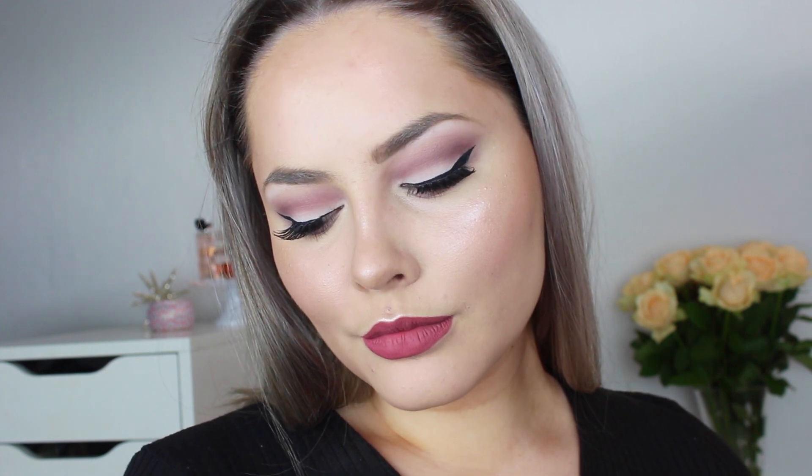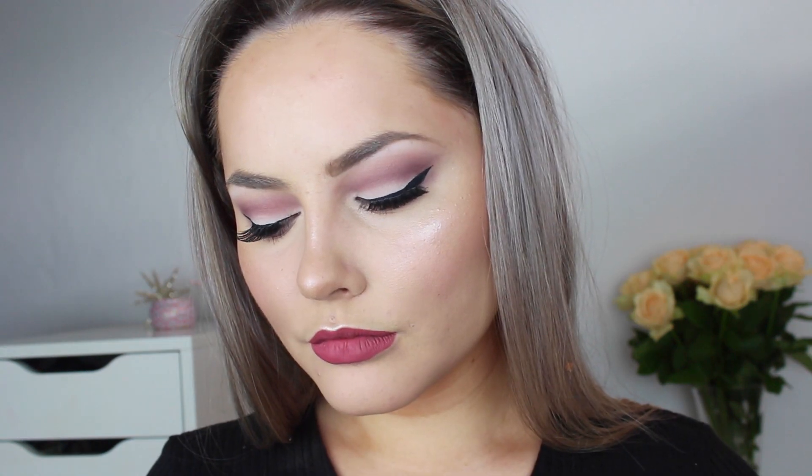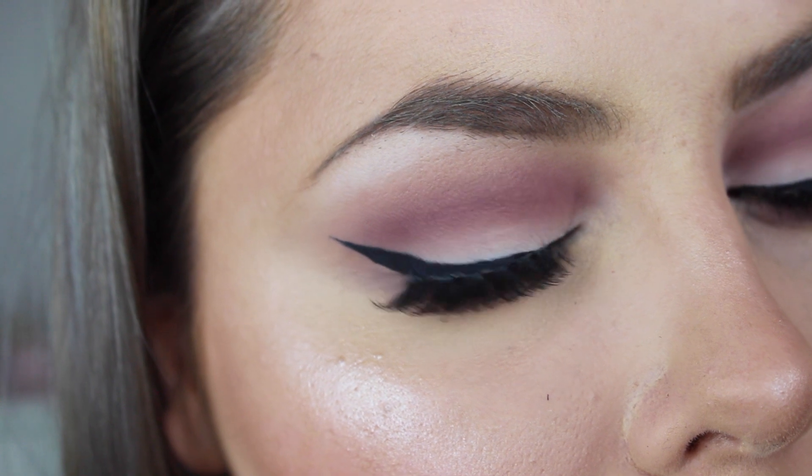This is the finished result. I hope you guys liked the video — please give it a like and comment down below what you thought. Don't forget to subscribe to my channel, and I will see you in my next video. Bye guys!